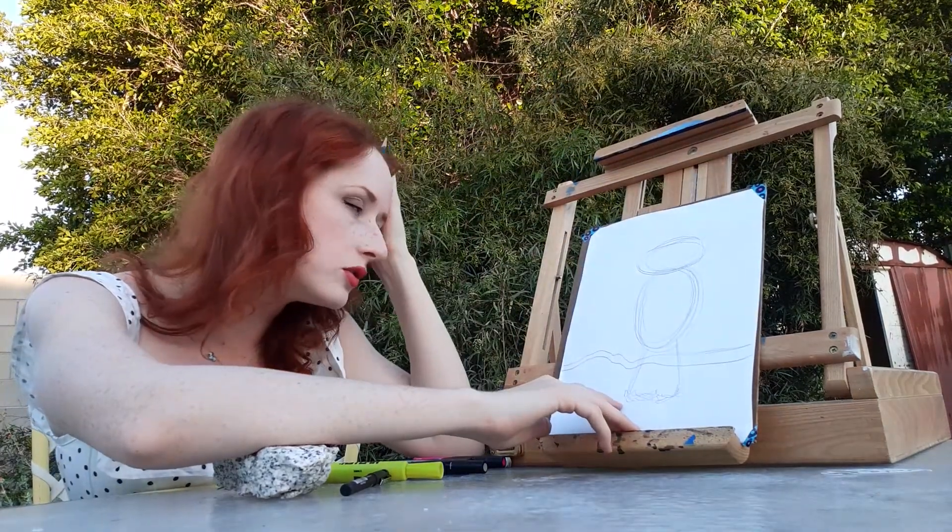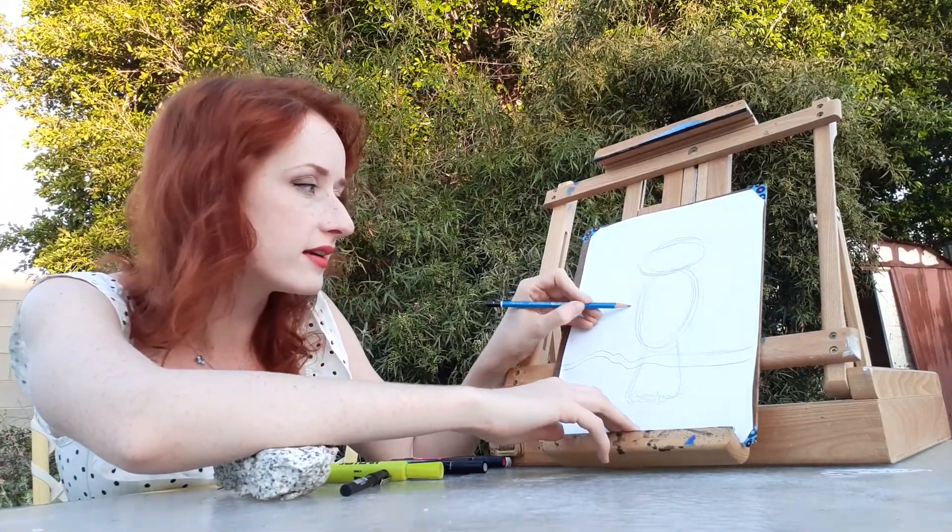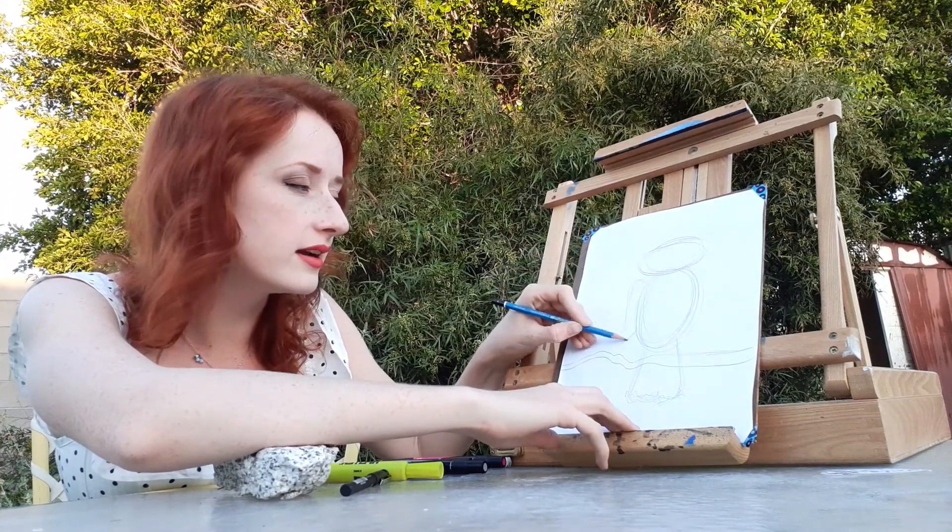And now we're going to do the wings of the owl. It's really important that you give your owl wings because otherwise it can't fly, and then it can't hunt and it can't do what it wants.